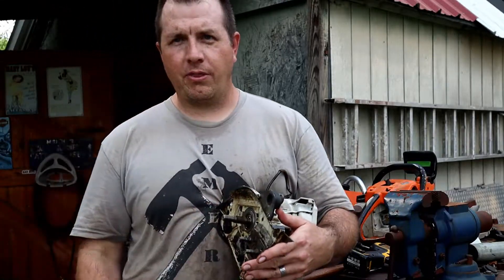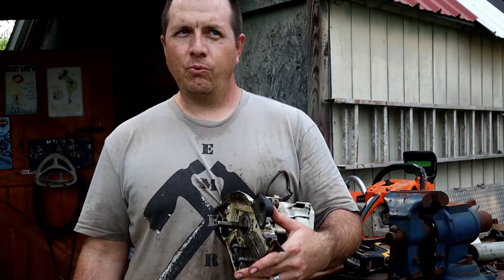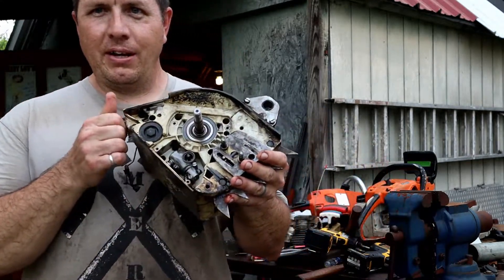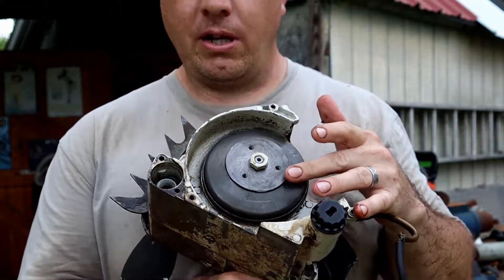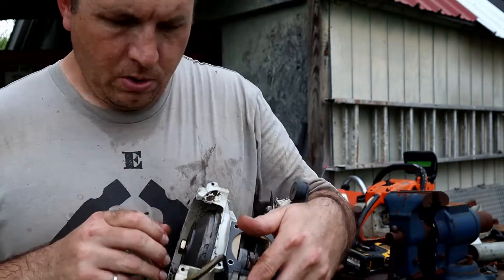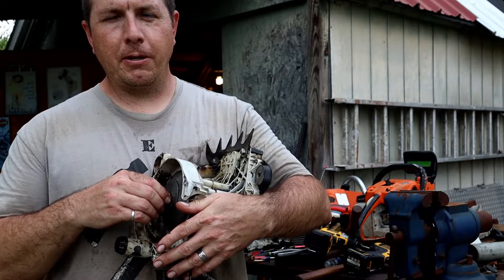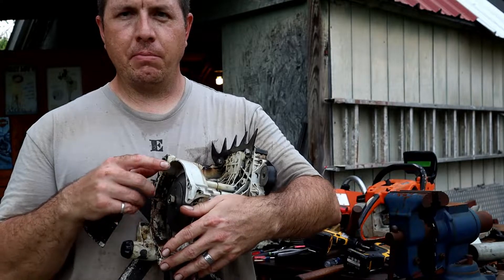The difference between the 064 and some of the other 52mm saws — the 044 maybe has a 52 — is that this one has a 13mm wrist pin, so you can't interchange. The other ones have a 12 or maybe even 11mm wrist pin. I've gone a little further in here to make sure it's tip-top so I don't have surprises when I get that new piston on. This is actually made in Sweden — it says right there.